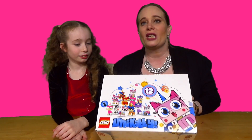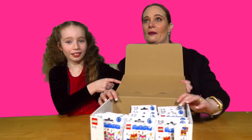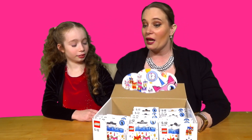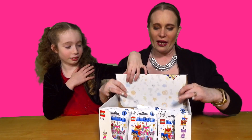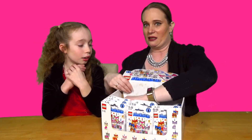We're going to do this video in a two-part video because there's a lot in there. We're going to do it in a two-part video. We are hoping we do get the entire collection - there's 12 to collect. We've got 30 here, we're a little bit shy of a full box I think, but we have got 30 of them in here to do.